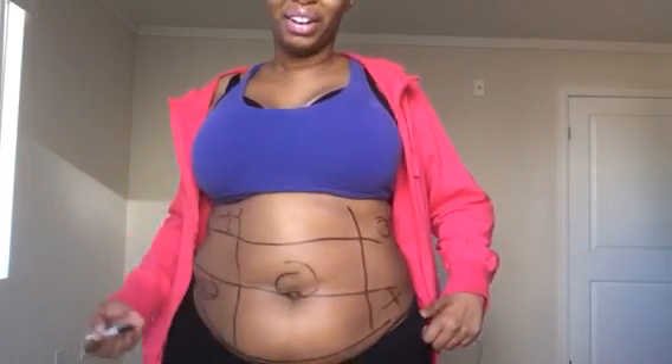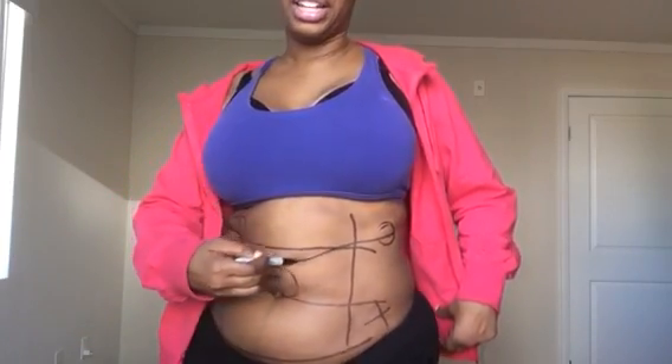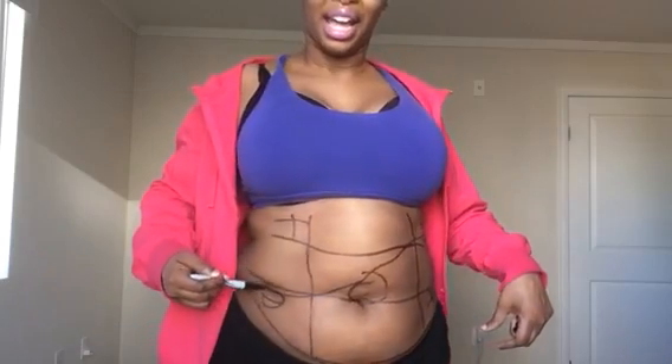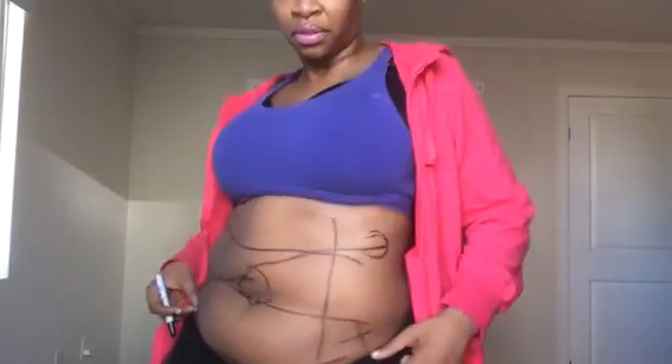Oh my gosh. I got tic-tac-toe. Oh my gosh. I got game. So you can play a game on your hot bod. I just created that — Cupcake's body game.